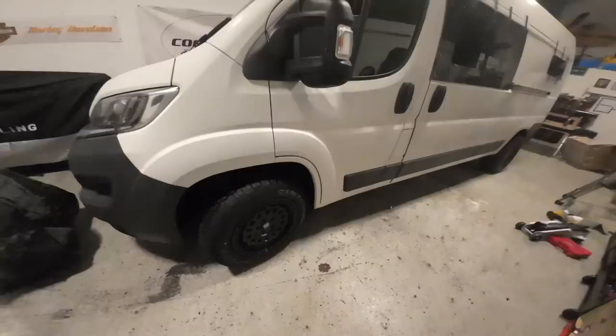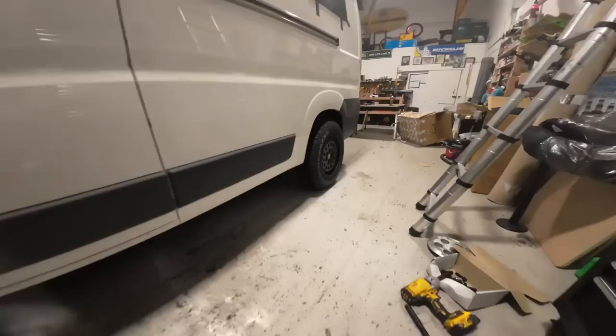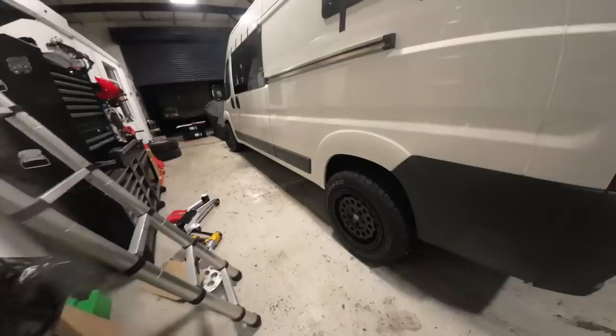Not going to lie, got a bit of a sweat on today. Check them bad boys out — don't they fill the arches? The back one there — amazing offset, gives it a really good stance. Look at them! They just make it, don't they? I'm not going to lie, I am jealous. I've been looking at Citroen Relays myself — I love my Land Rover and that, but I just love the way these look. It's an animal.